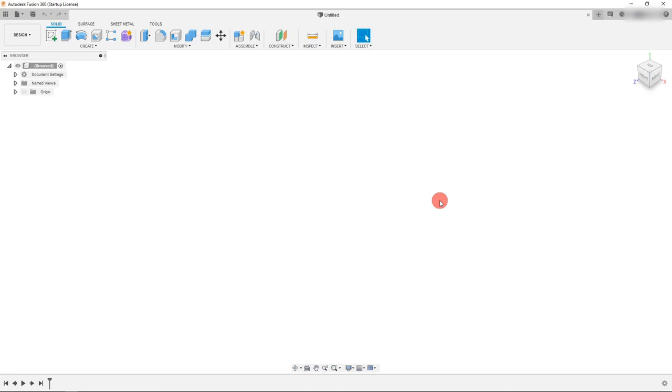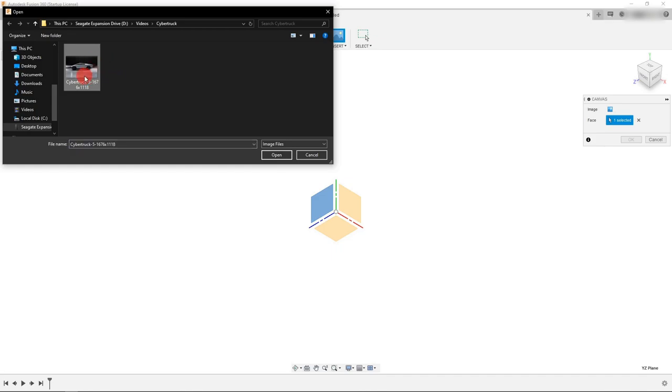Hi, in this tutorial we're going to make a representation of the Tesla Cybertruck in Autodesk Fusion 360. The first thing we want to do is come over here to Insert, click on Canvas, and we're going to select this plane right here. With it selected, we can come to Image and click on this button, and we're going to click on the Cybertruck image.